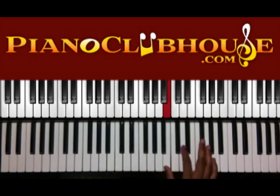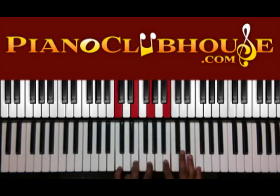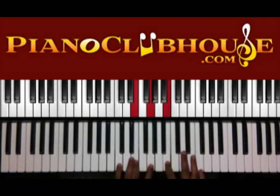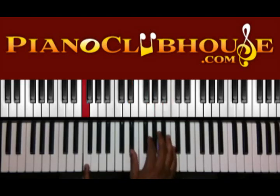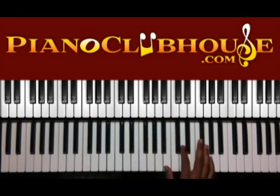First one, second one — same thing. You're going to add D to C. On this C, you're going to have F in the bass, and you have D-sharp, G, A, and C. So that's the second time around.